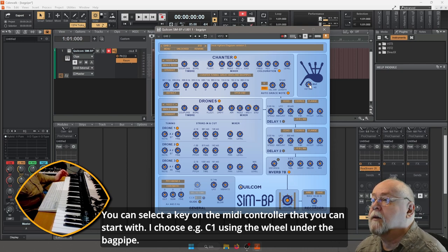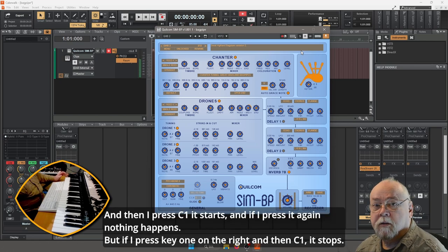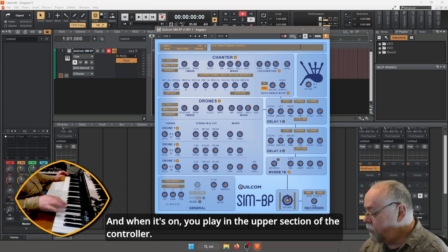Så om jag vill starta den med C1 här, så tar jag det här hjulet och drar ner den till C1. Och sen trycker jag på C1. Trycker jag på C1 igen händer det inget, men trycker jag på tangenten vid sidan av och sen C1, så kan jag stänga av den. Och när jag slår på den här så kan jag spela här uppe.